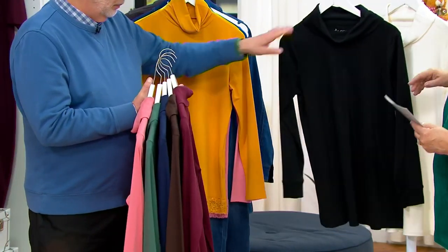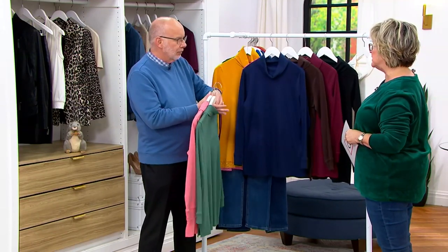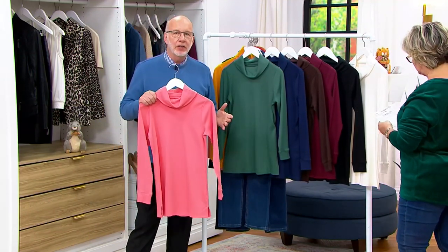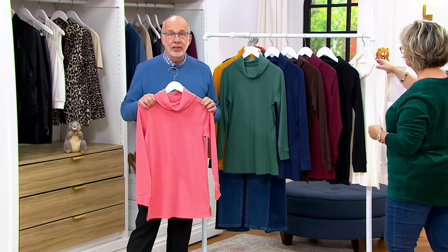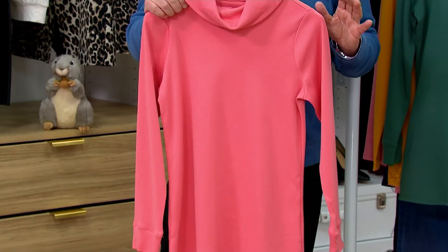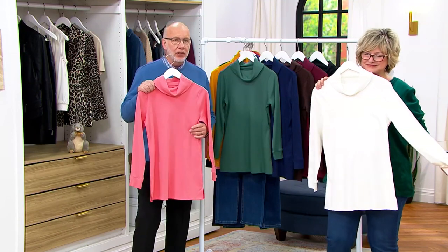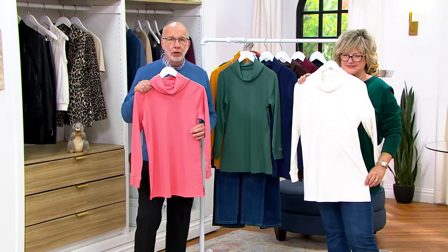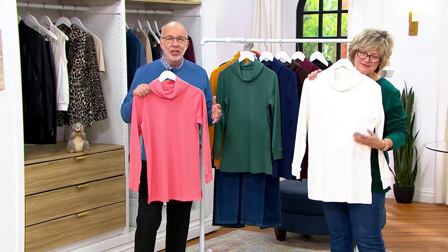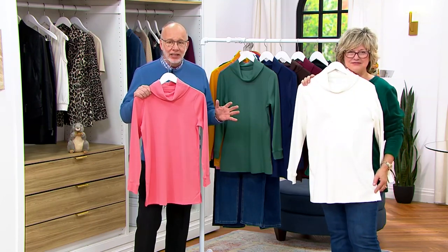You got a lot of requests from customers who didn't want everything to have spandex. Exactly, and that's why we put interlock into the mix, because many of you said: I love the knit line, I love Denim & Company, but could I have some pieces without spandex? Just like the waffle knit has no spandex, this doesn't either. This is cotton rich and breathable, 60-40, 40 polyester, machine wash, tumble dry, shape retention, color retention — all the things you love about Denim & Company. Easy care, easy wear.